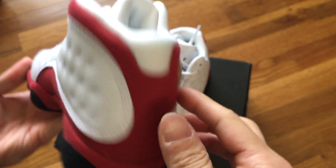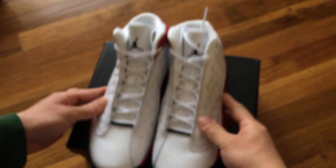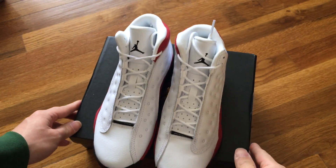Back. I'm going to do a little quick unboxing for today.